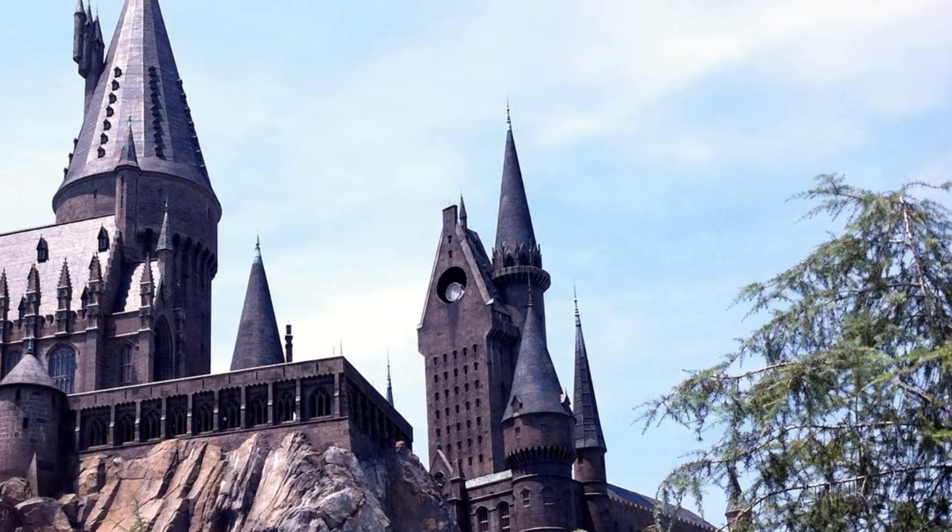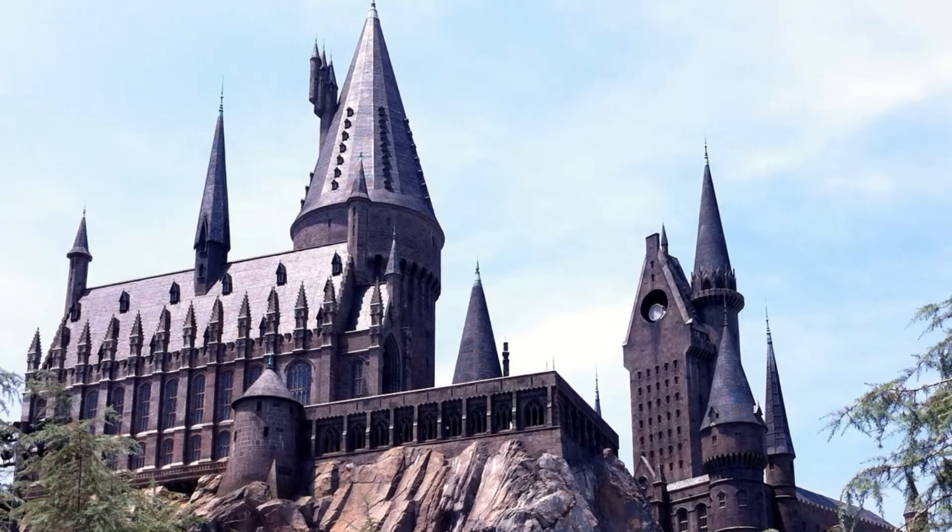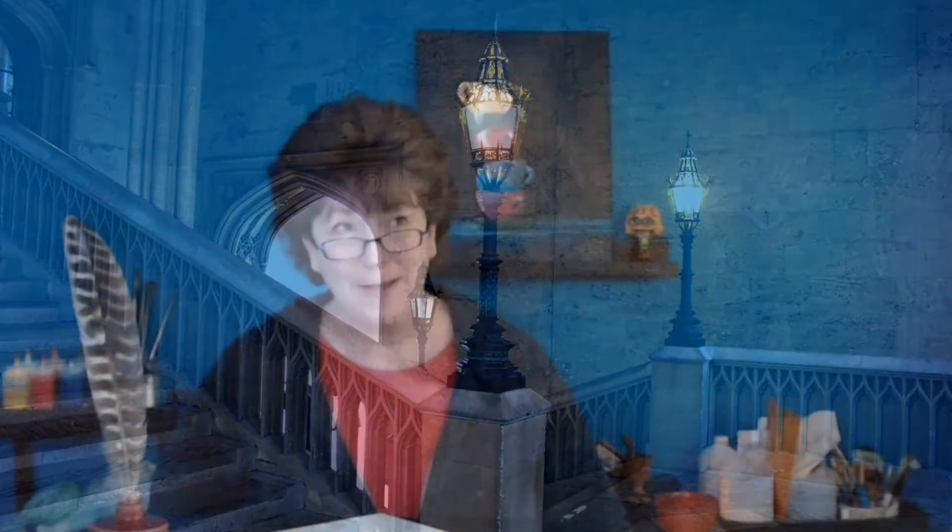Today for Laura's Art Basement, I am visiting Hogwarts School of Witchcraft and Wizardry. Okay, not really. This is COVID, and I'm in my basement.